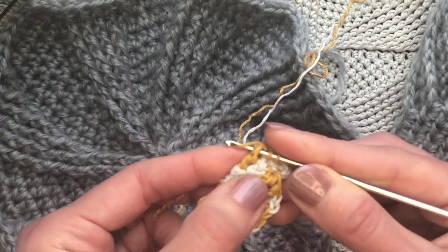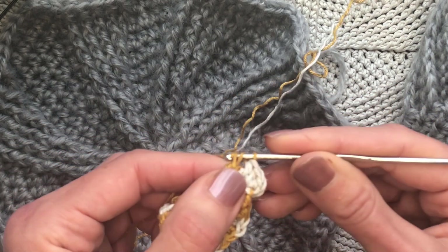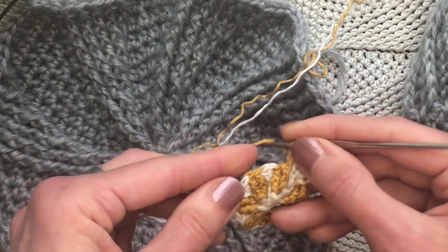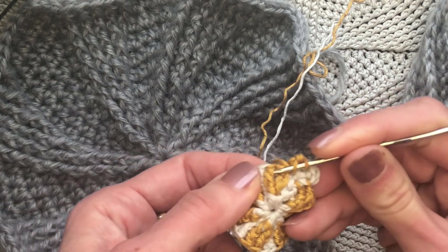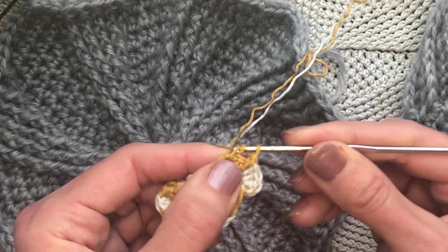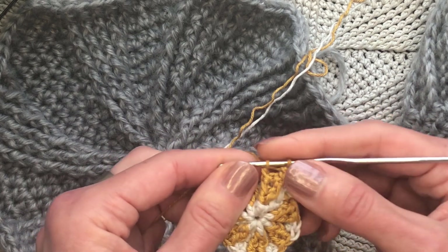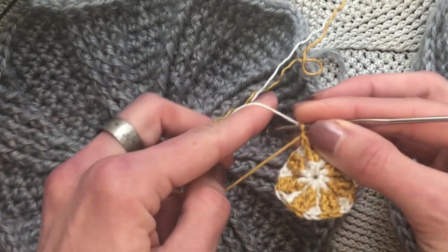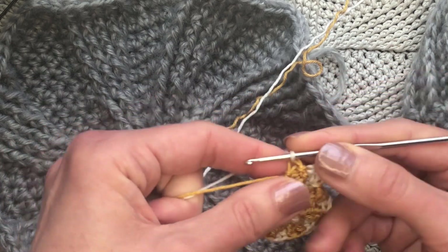We will work one post double crochet around each of these post double crochet stitches here. And this would be our next loop, and it should be done with yarn of a different color — we will just take it like this.